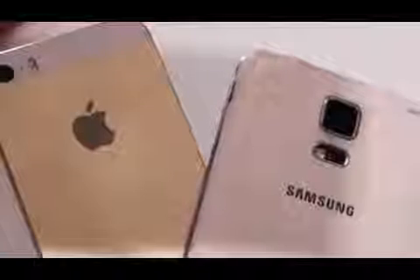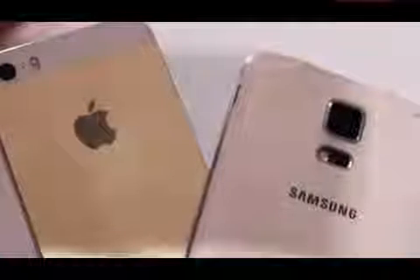The Samsung Galaxy S5 features an FHD Super AMOLED 5.1-inch display with a resolution of 1920x1080 and a pixels per inch count of 432, following this is a 2.5 GHz quad-core processor.